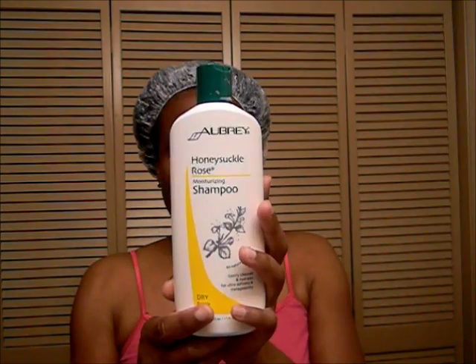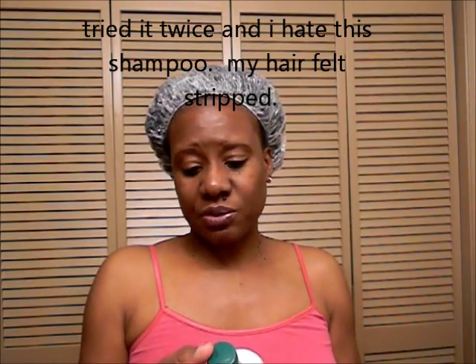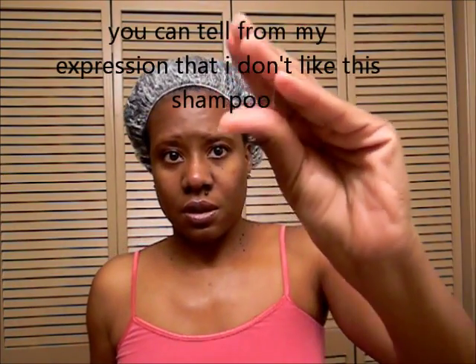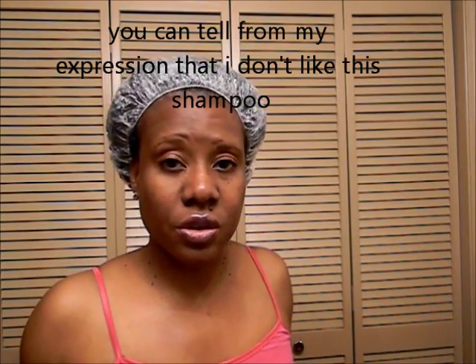Here's the shampoo — this was my first time using it. I don't like the way it smells, to be quite honest. It is sudsy, but I just don't like the smell. The conditioner — the Honeysuckle Rose conditioner — smells really, really good to me, and it's for dry, brittle hair.